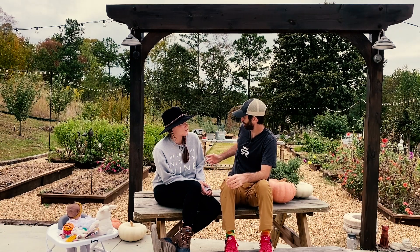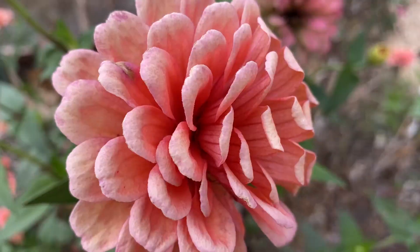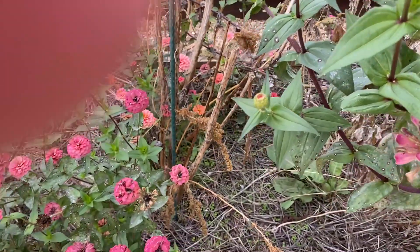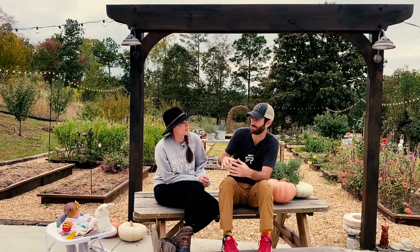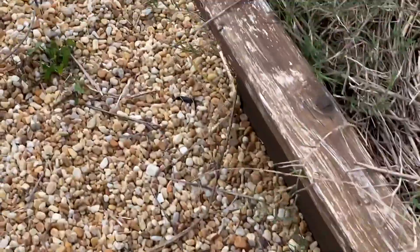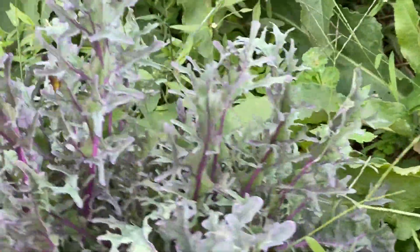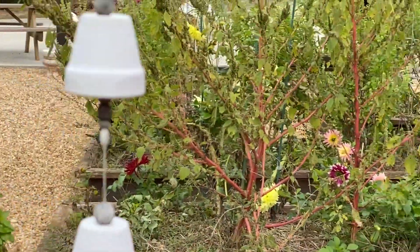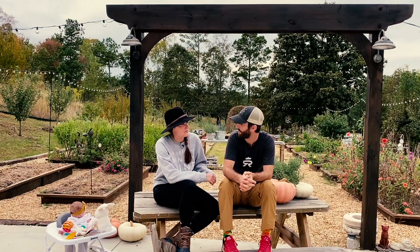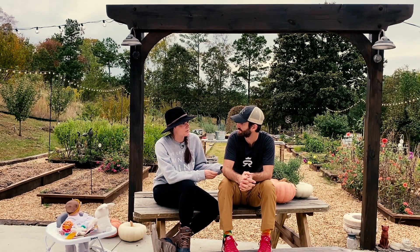The raised beds aren't strictly necessary but they made it more fun. We put down rocks so we wouldn't have to keep laying straw or bark, but we didn't use thick enough weed barrier so that kind of backfired — now there are weeds everywhere and we may have to redo it. We also stain the beds every season since we used untreated wood, and we added a Bluetooth speaker. The idea is: if there's somewhere you really want to spend time, make it as inviting as possible.